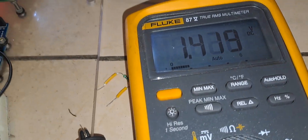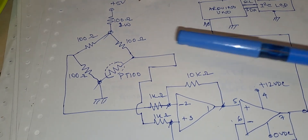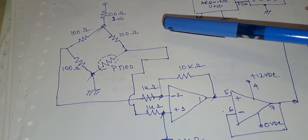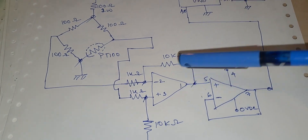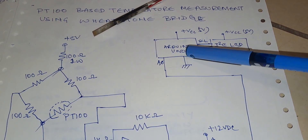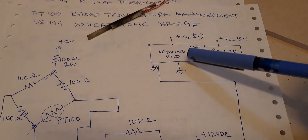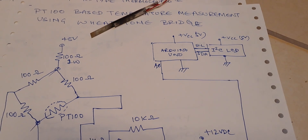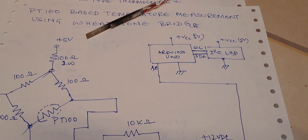This is how the circuit is working. The Wheatstone bridge is used to amplify the PT100 data — the PT100 voltage — with an operational amplifier, and this is used by the Arduino to make an instrument for measuring temperature using the PT100. So this is all for today. Thanks a lot, thanks for watching.